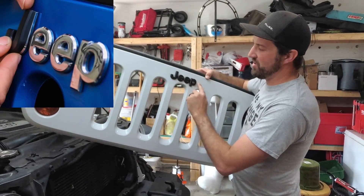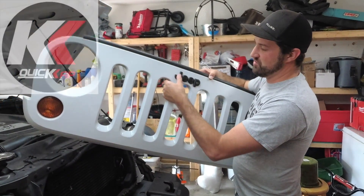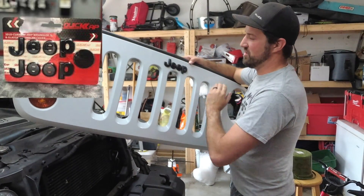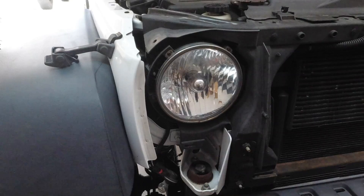He also replaced the Jeep logo with the quick cap — you just push these on. That was a nice touch to get rid of the chrome; he wanted to go with black.